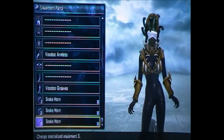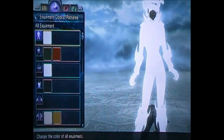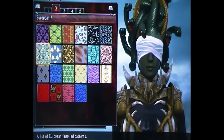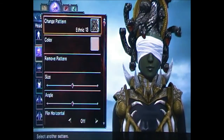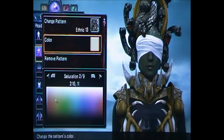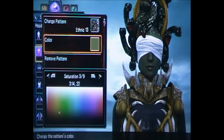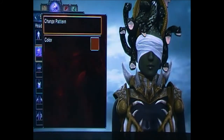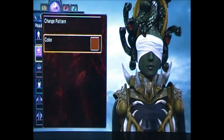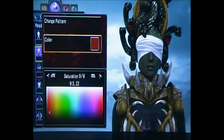We'll come back to the specialized equipment at the end after doing the colors. For the head, go to change colors, change the pattern to Ethnic 13, and make the color of the snakes 3, 14, 22. Change the color of the snake's mouth to 9, 3, 22. Sorry guys, I've got a big list of numbers here and I'm just looking for the right one.